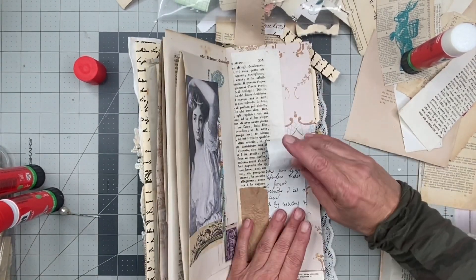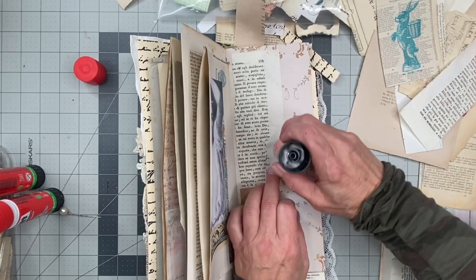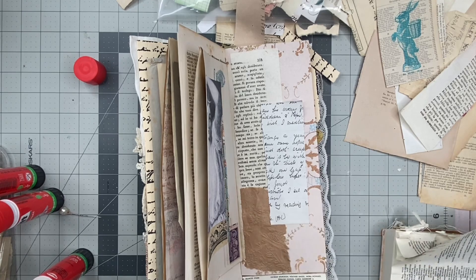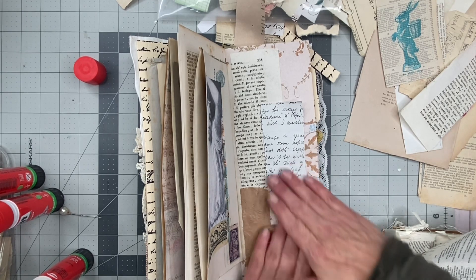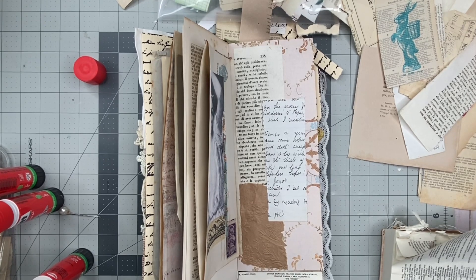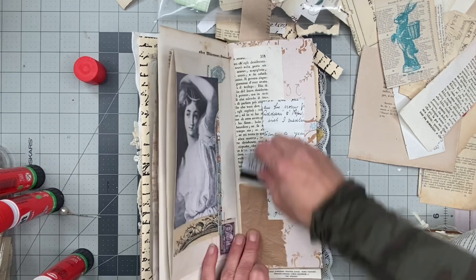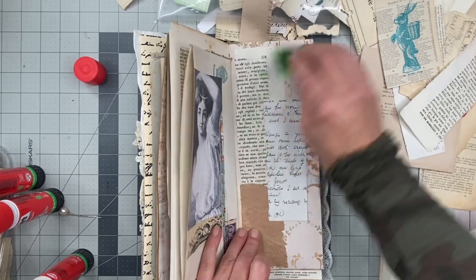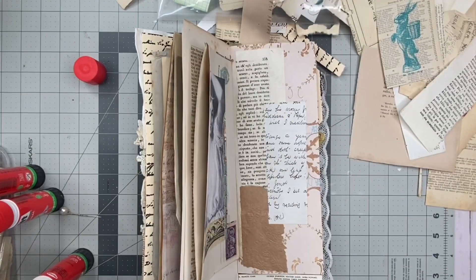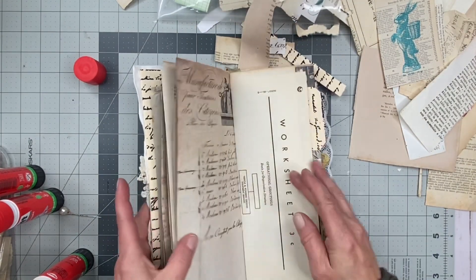Okay, let's see. What happened there? Did I not glue it well? I know what I didn't do — smooth it down with a card. Do I even have one in front of me? I should. Oh, I like it. So we've done that.